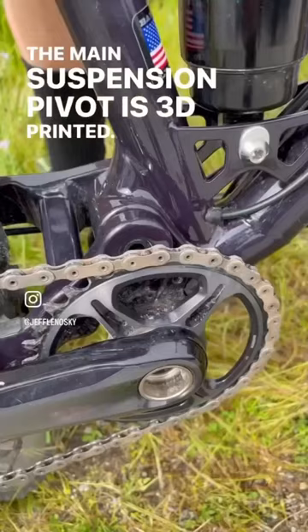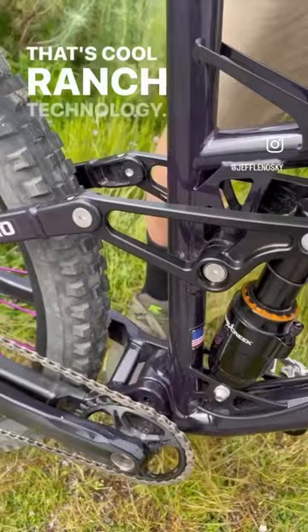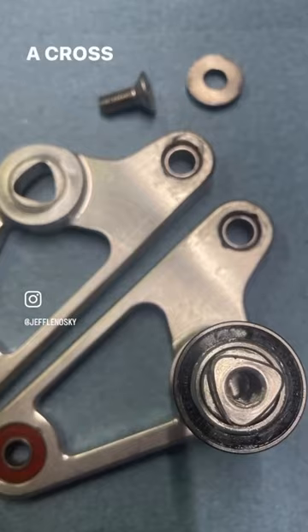This custom color was inspired by the eggplant emoji. It uses CRT rockers — that's Cool Ranch Technology, like the chips. The triangle interface allows us to not need a cross brace. It has 155 millimeters of travel and weighs under 35 pounds for an extra large — that's the lightest long-travel bike I've ever owned.